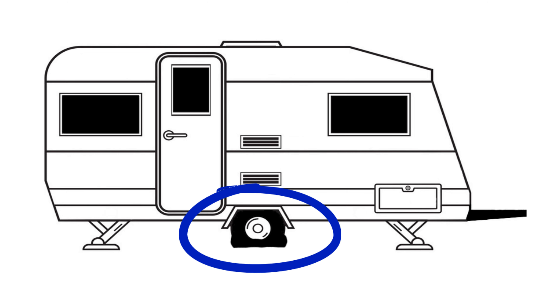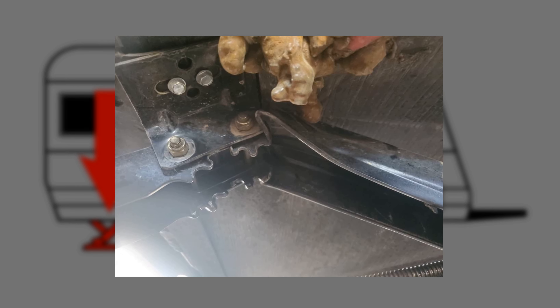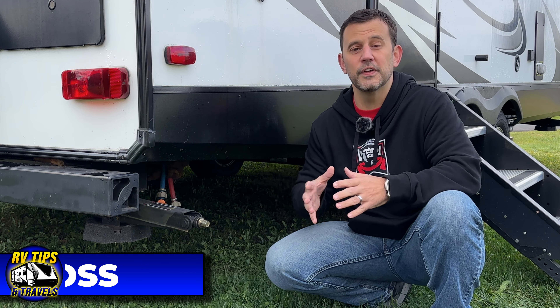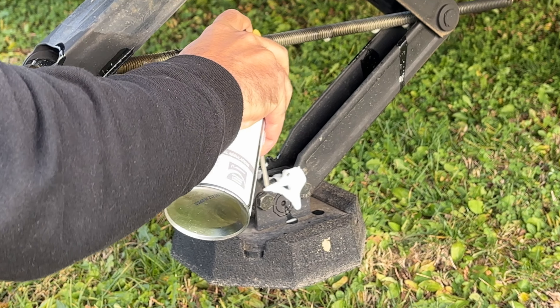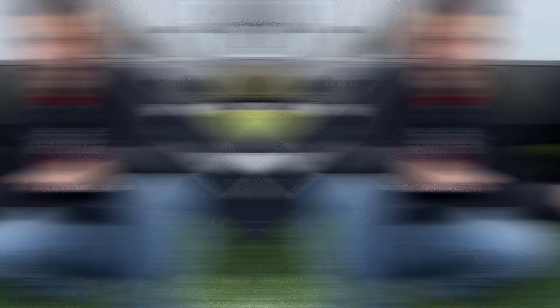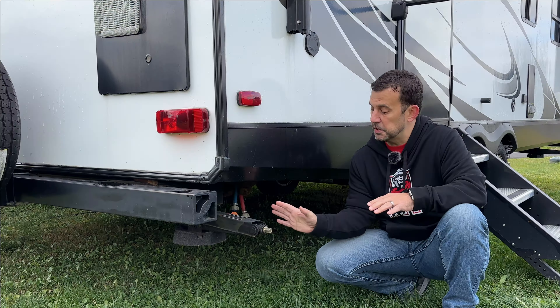I see it all the time — RVs in driveways all buttoned up for the winter and the stabilizer jacks are down. However, you're not walking around inside the RV when it's winterized, so they're really serving no purpose. In fact, having stabilizers down while you're winterized could actually cause issues later. Let's say you have a slow leak on one of your tires and you're not paying a lot of attention to your RV over the winter — it leaks, the RV is going to drop, and it's going to put excessive pressure on your stabilizer jack. You could bend or damage your jack. Remember, these are not meant to hold the weight of an RV; they're only meant to apply a little bit of pressure between the ground and the RV to keep it stable. So you want to keep your stabilizer jacks up over the winter.